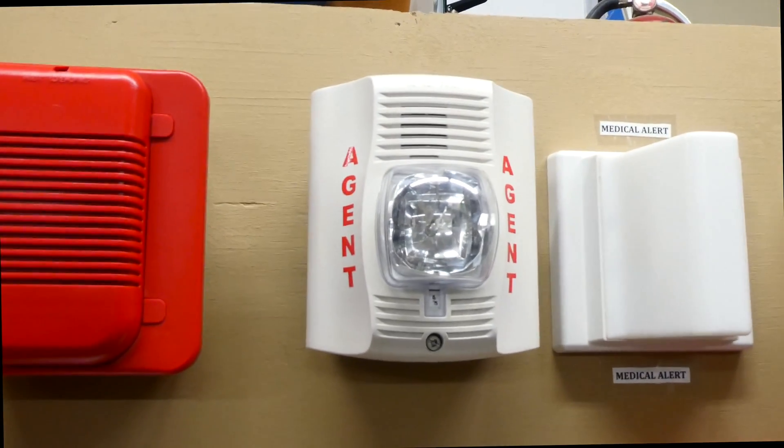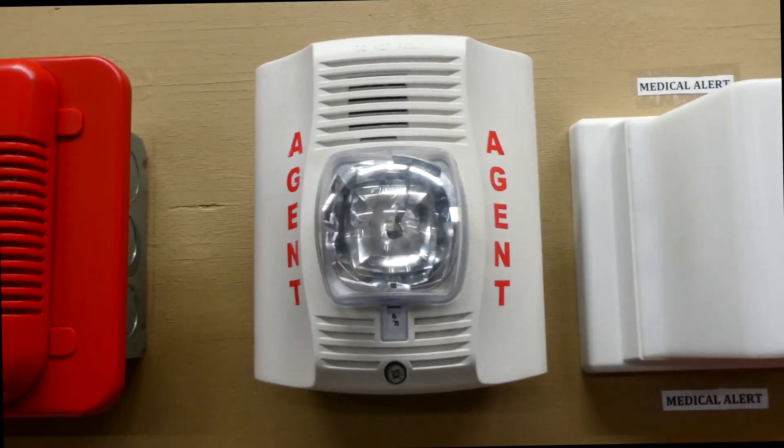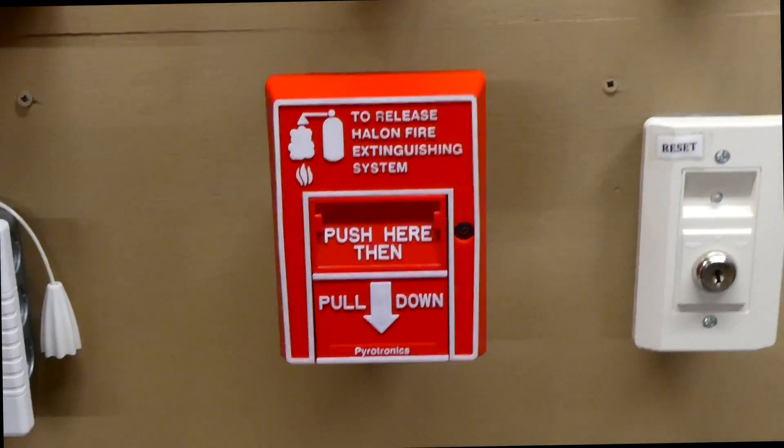To the right of that, we have a System Sensor Spectralert Advance, and as you can see, it has the Agent lettering on the sides. That will go off when I activate the Pyrotronix Halon extinguishing system pull station, which we'll also try and test today.